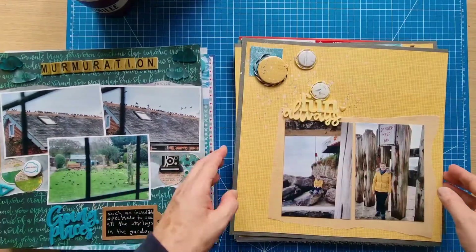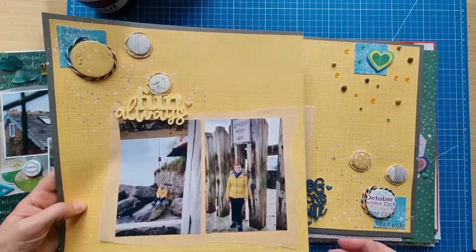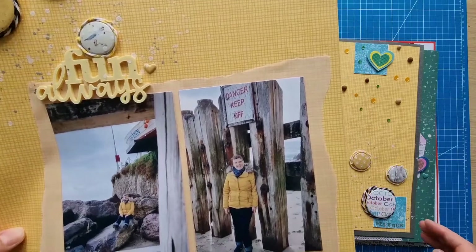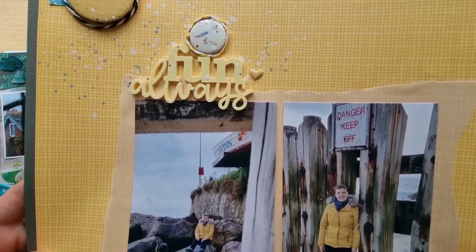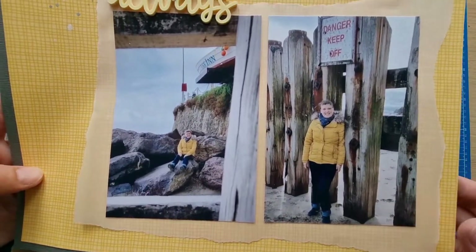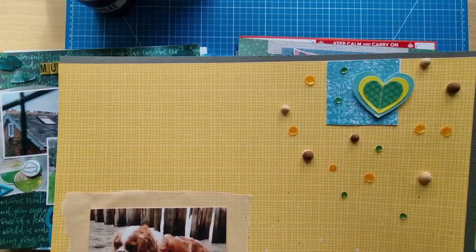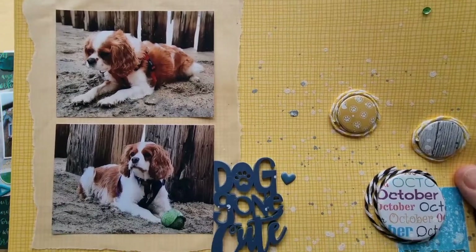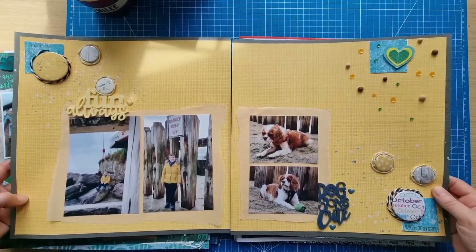This one is a double page layout — I did manage a couple of those this month. These were actually older photos from last year, just at the beach. Dotty About Flare pieces again, tracing paper which I like to use on my backgrounds, lots of sequins, Bramble Fox title pieces, Vicky Boot and Sweet Rush heart sticker.